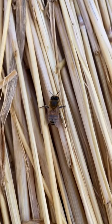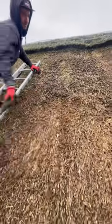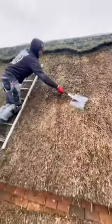Little honeybee enjoying the straw. Start going over the roof with a legget — can't beat a good old smack and a whack — taking out all those lumps and bumps.